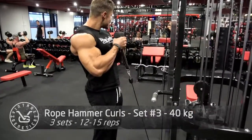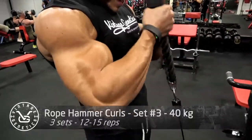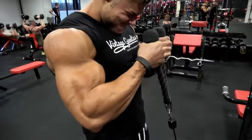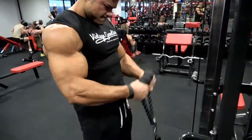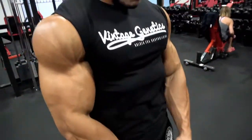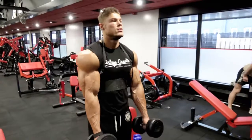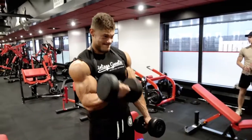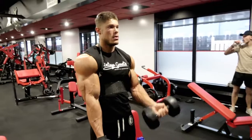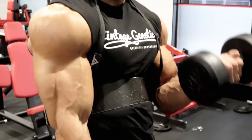The last exercise of the day is rope hammer curls. I recommend this especially if you have short bicep heads — it really works the brachialis. You can see the little bump in between my biceps and triceps; if you build that up, you build the muscle beneath the biceps, increasing thickness and creating an illusion of more length. That was the video for today — nice and quick with quite a lot of volume.